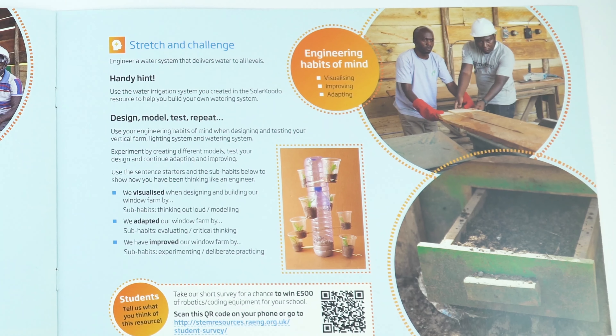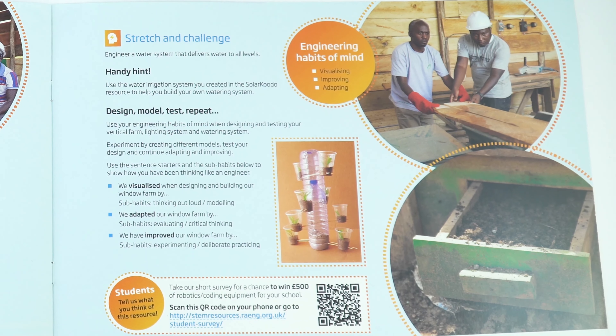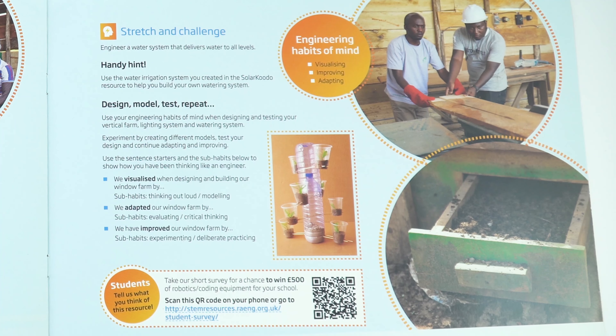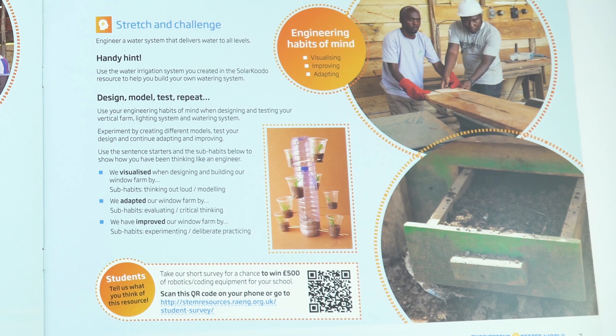You can actually use wall space which traditionally hasn't been used for growing vegetables or food. This is a possibility for maybe trying to feed more people, especially as the population becomes more urbanised, using all of that available space. You can encourage students to try and design different models, or if they're limited to indoors, maybe thinking about how they could design a lighting system for their vertical garden.